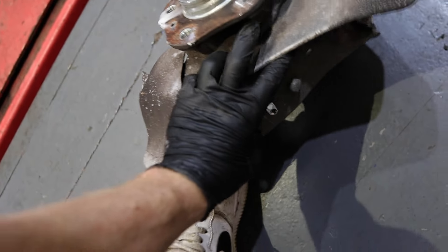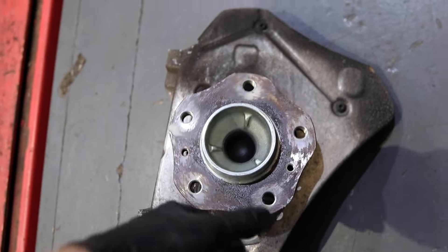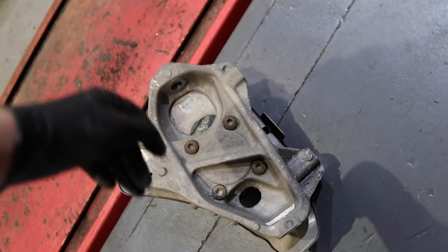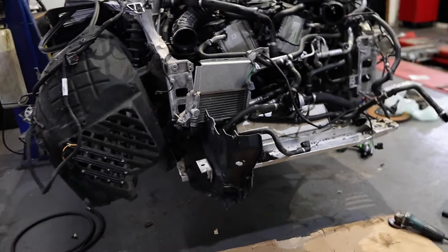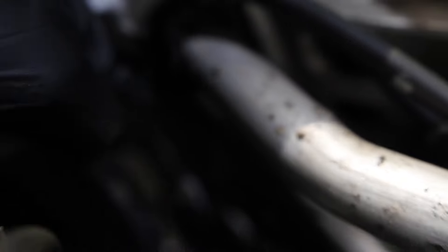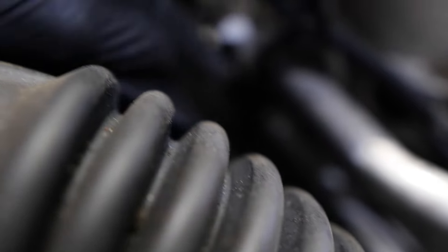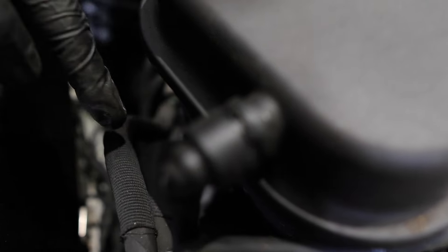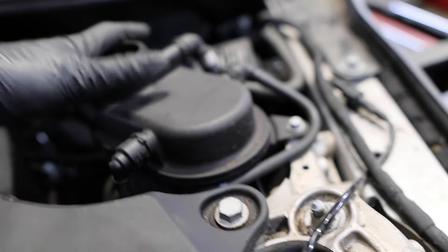I think the only thing that took that hit was the hub, and it's just completely snapped off from where the track rod mounts. We could potentially reuse the wheel bearing because it feels and looks okay, but we'll see what we can get a hold of - sometimes it's not worth the stress trying to get wheel bearings out and pressing them in. Sometimes it's easier to just get the whole unit. The last thing to take off before ordering parts is this broken coolant pipe - as you can see, it's pinched and comes all the way back.